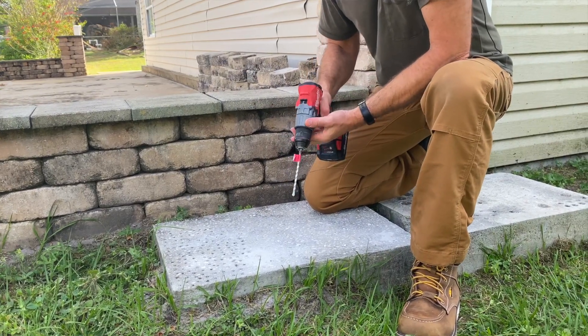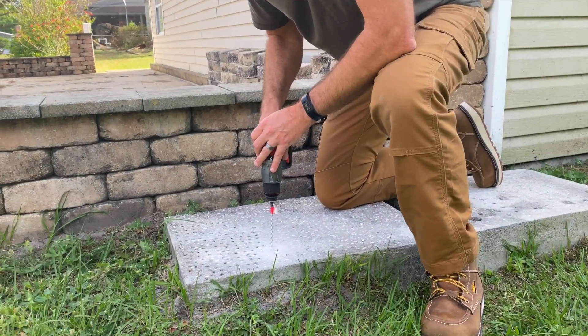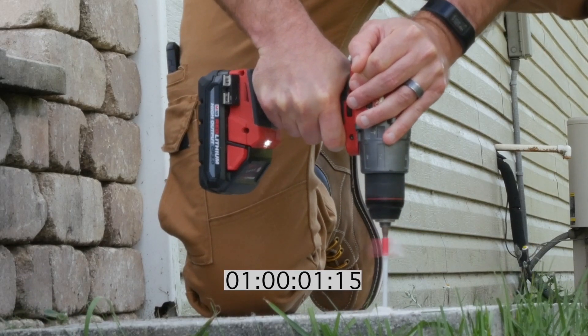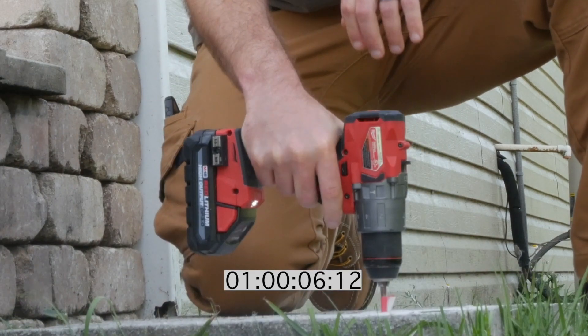Now flip it over into hammer drill mode and see if we can beat 864. That hole's already there. All right, ready? Ready. Three, two, one, go. 641.